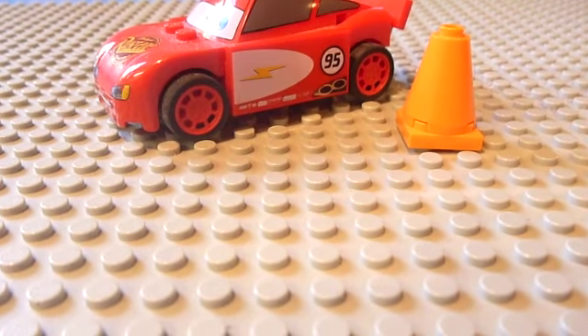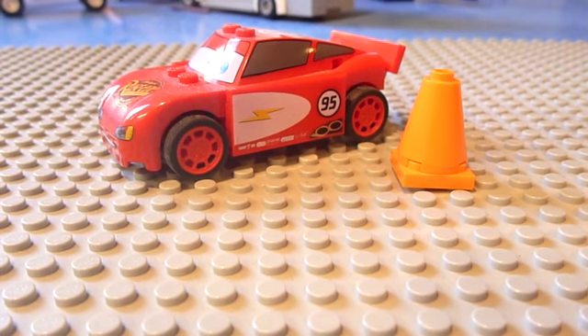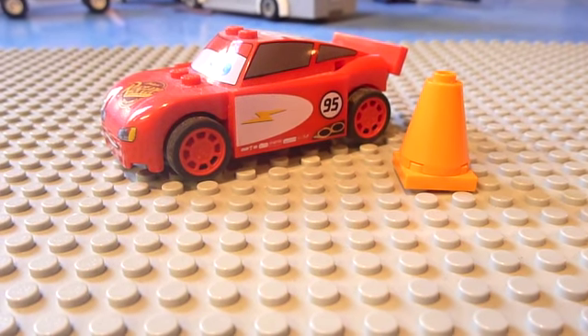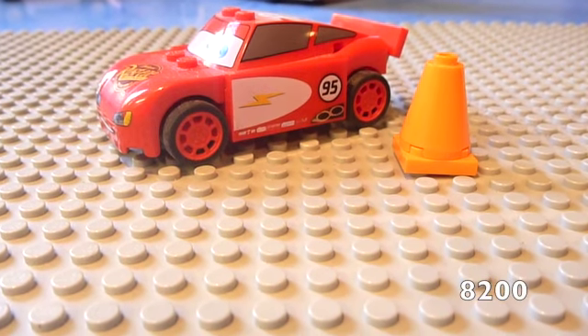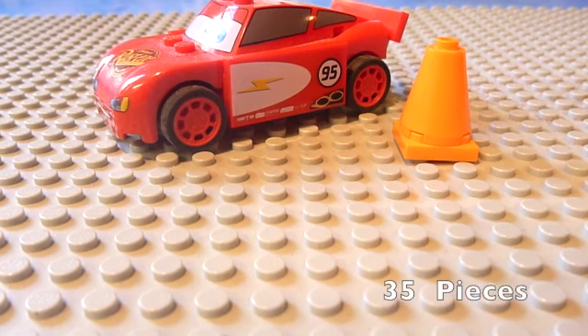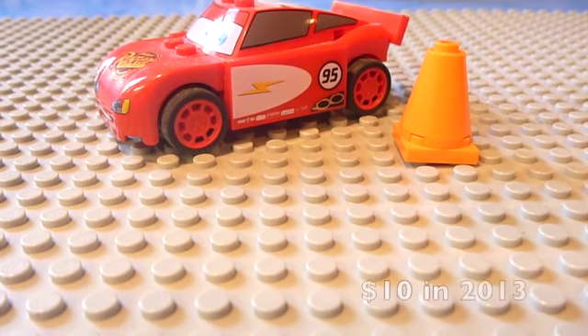Hey guys, back at another episode with Gontier Builds. This time the LEGO Lightning McQueen set is set number 8200 with 35 pieces, originally $10 at the time of the release in 2013.